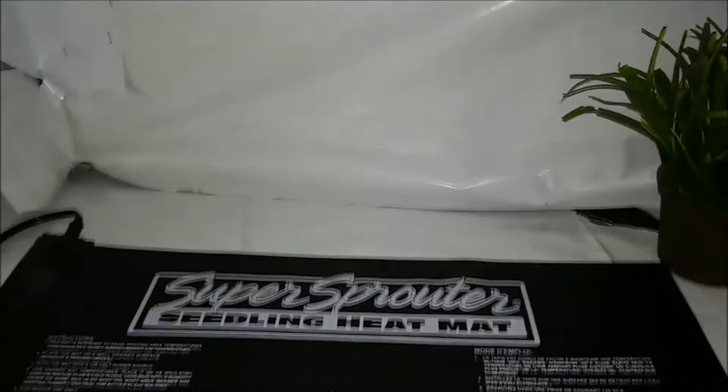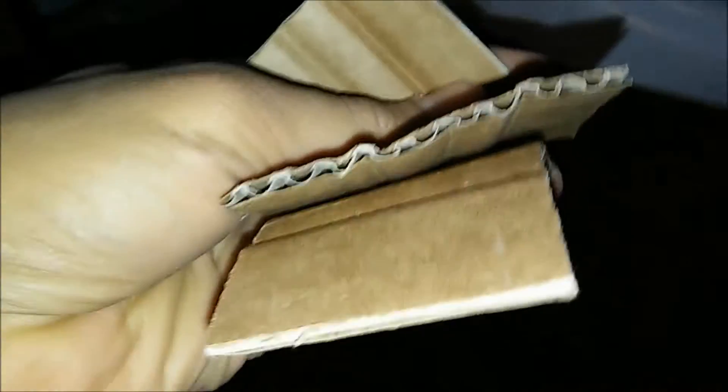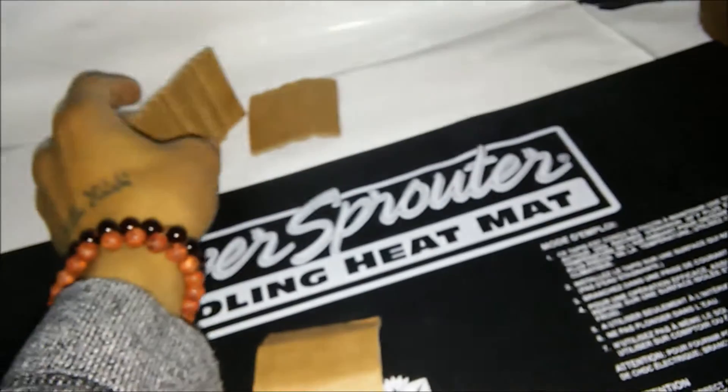We have a little bit of cardboard here. These little cardboard pieces — the flies will lay their eggs in between the corrugated pieces. You just need to put a little bit of rotted food in between the cardboard pieces so that they'll go to them and lay their eggs in there.